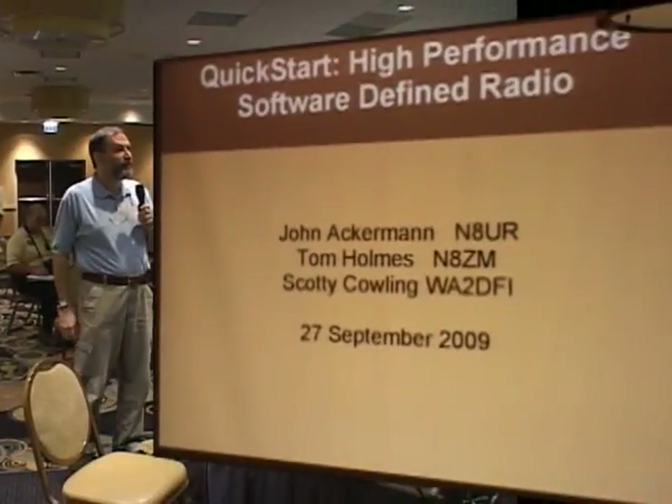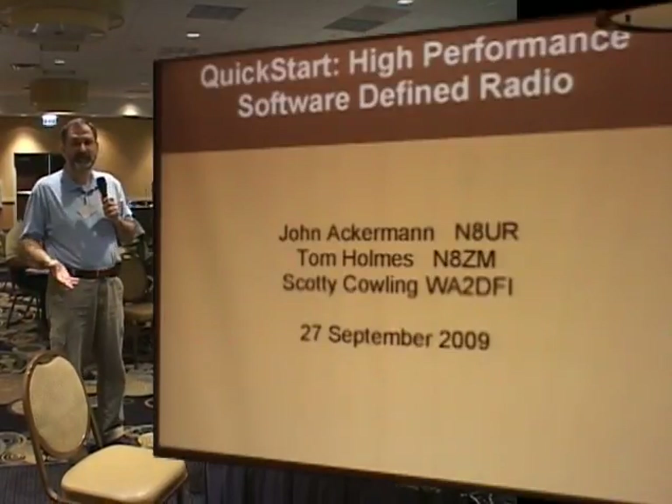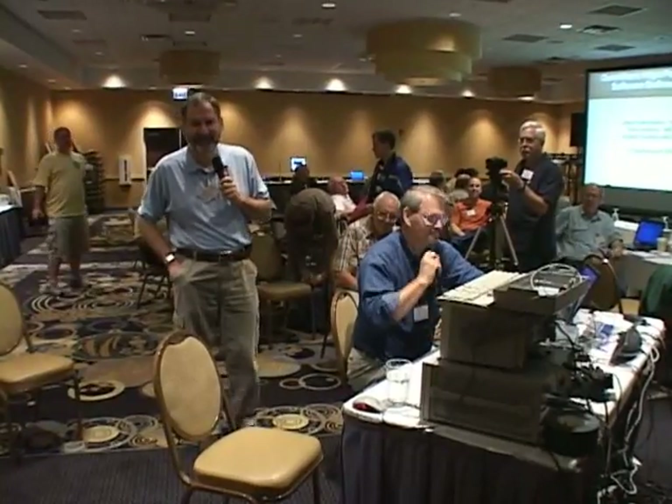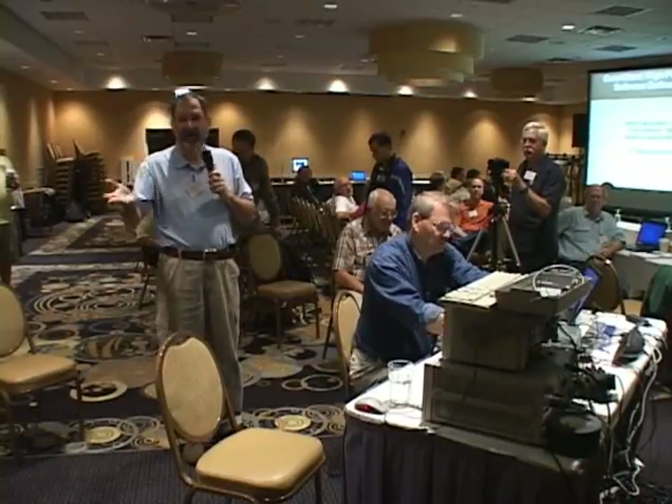Good morning and welcome back. We're going to do a quick start presentation on how to actually get your HPSDR software and hardware running. My assistant, the lovely Tom Holmes, N8ZM, will be handling the hardware and doing the installation. I'm John, N8UR, and Scotty, WA2DFI, is also going to be assisting because he helped build a lot of this stuff.